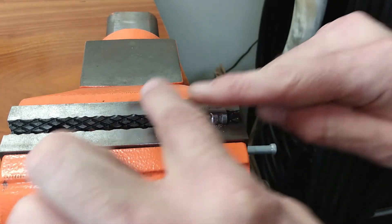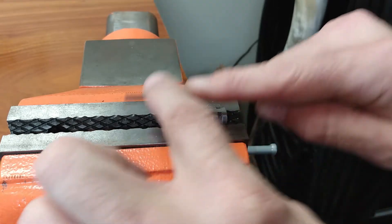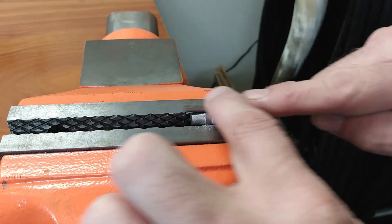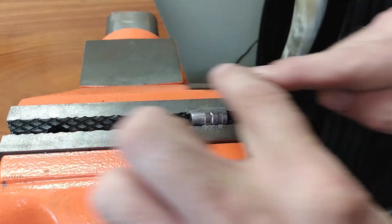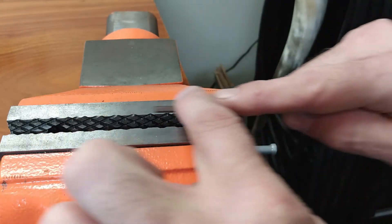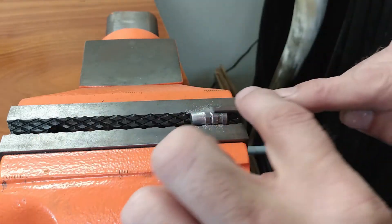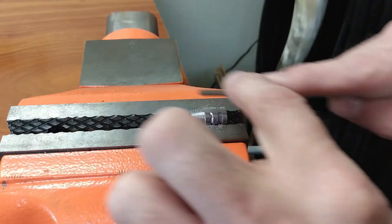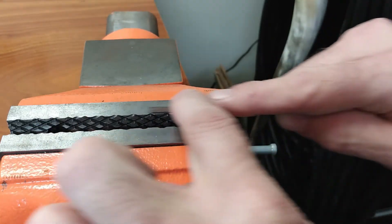The file set I'm using is just a cheap set from the hardware store — I'm certainly not going to use a nice file for this. You do need smooth results, and I'm pretty happy with what I've got so far, but there are still some marks I'd like to see go away. These will interfere with how easy it is to read those numbers, and it is not easy peering through that little pocket microscope. The more you put into the prep, the easier it's going to be in the end.